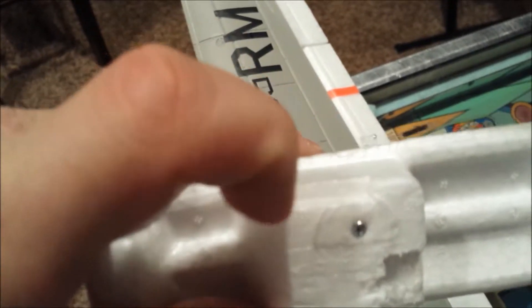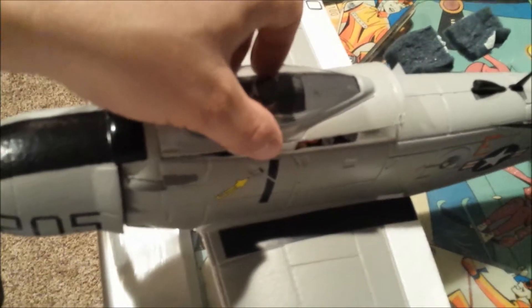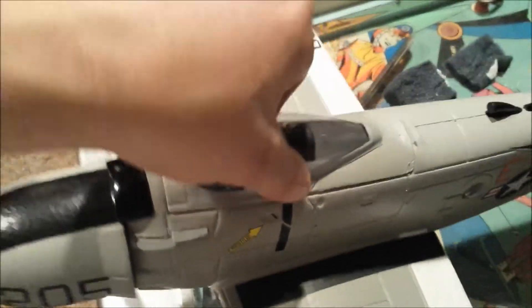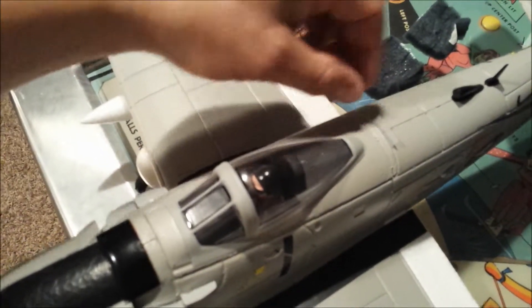I did need to cut a couple of pieces out of the canopy — here's one right here, and then another one on the other side — just to give me a little clearance so the canopy will still fit on the plane. You can see it holds nicely with the battery in there. I put a piece of tape on the back just to help pull the canopy off whenever I need to.